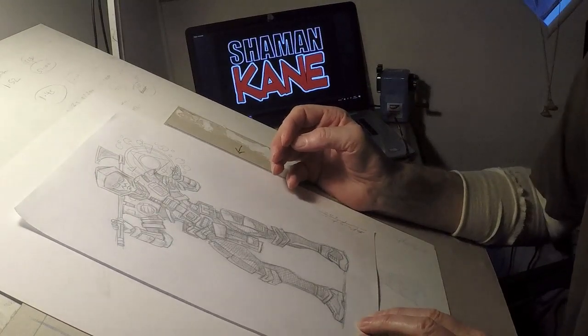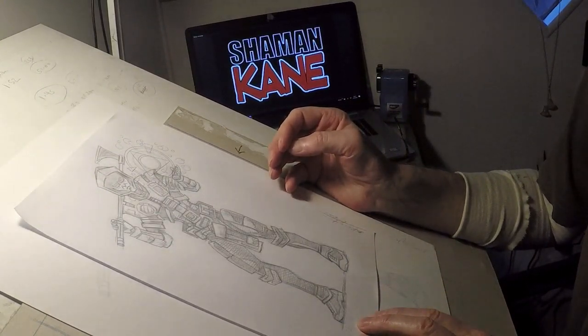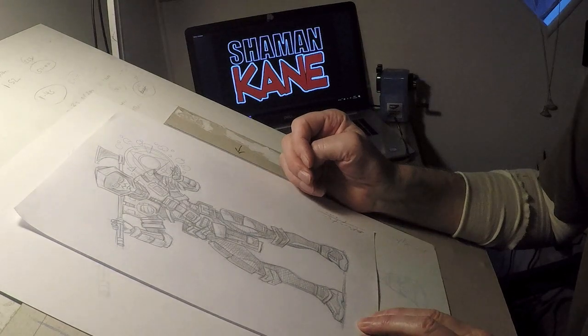Hi and welcome to David Broughton drawing Shaman Cain, my own self-published character for 2000 Davy.